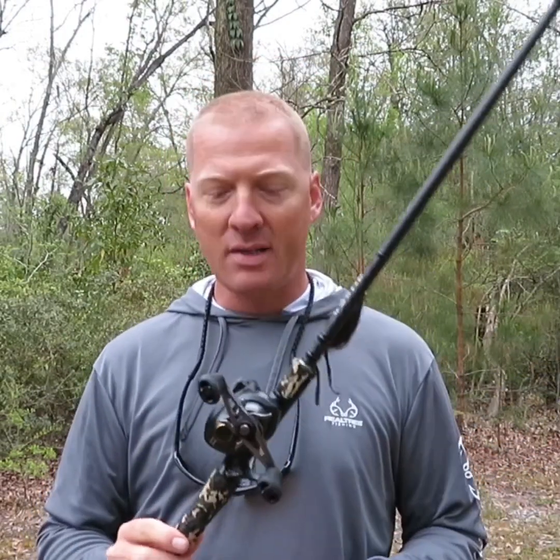I just wanted to do a quick review on the Squad rods. I've got four here that I've been using for a while now. The first two are a 7'3" medium heavy and a 7'4" heavy — I was using those first and really liked them, so I decided to pick up a couple more. I'm going to go over all those and kind of what I use them for and my overall thoughts.